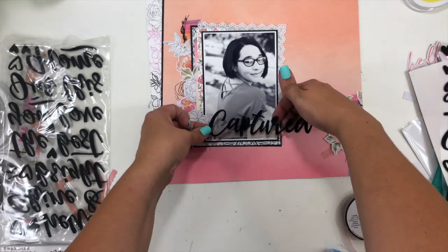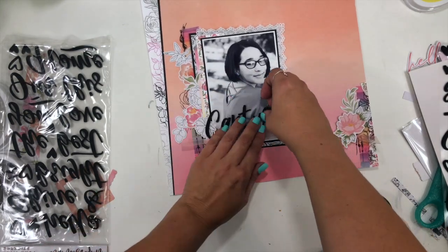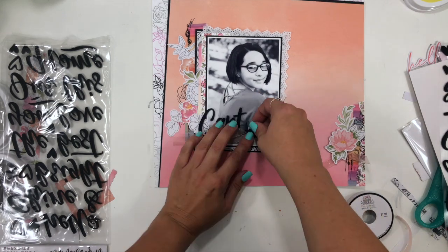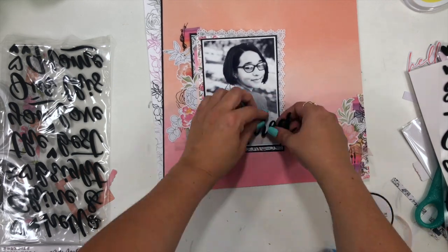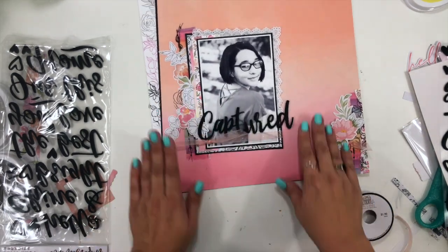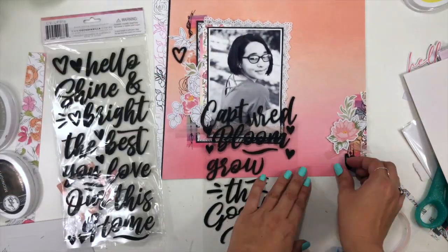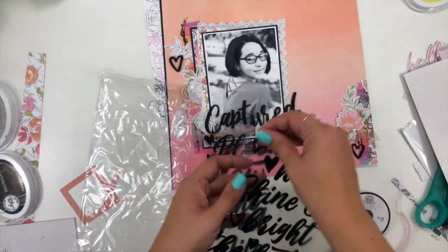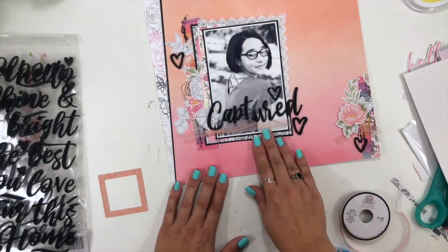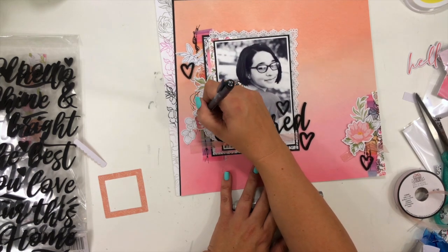Sorry, you can totally hear my little guy screaming in the pool in the background! I'm adding the word 'Captured' along the bottom of my photo — these letter stickers are from Coco Vanilla Studio and I love the pop of black they bring in. I do fight a little with keeping the letters exactly where I want them and making them look natural and scripty, like they're hand done. I also add some little black hearts from the same sheet of phrases.